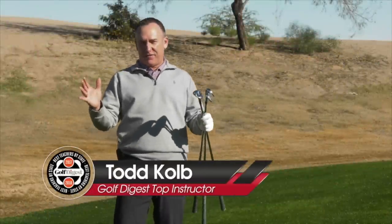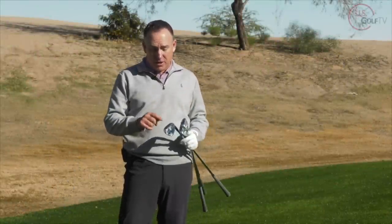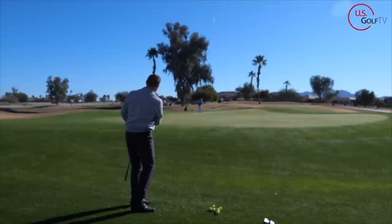We all love hitting the high flop shot, but at times we're also sculling this shot over the green or hitting that dreaded shot close to the hosel — the dreaded shank. Today I'm going to show you how to hit a flop shot and also what might be causing that skull or that shank.